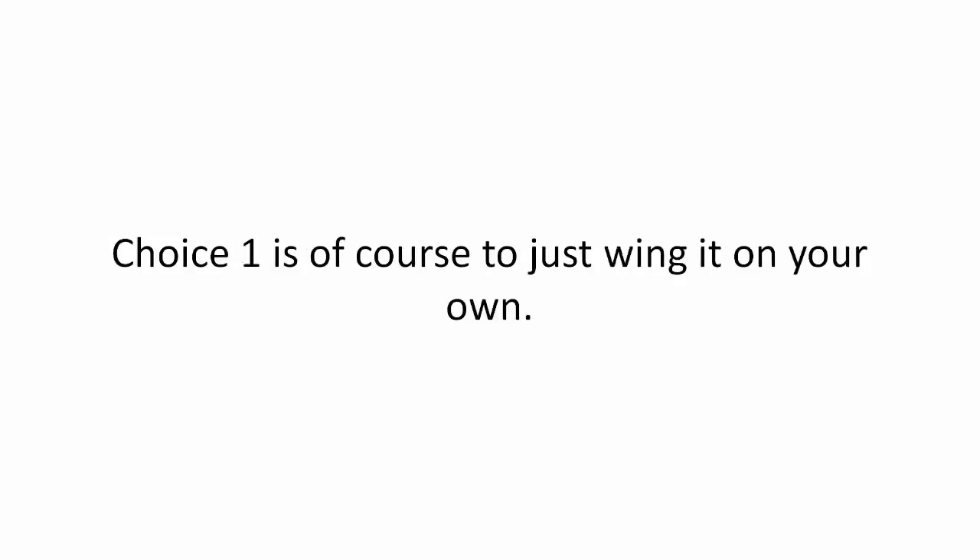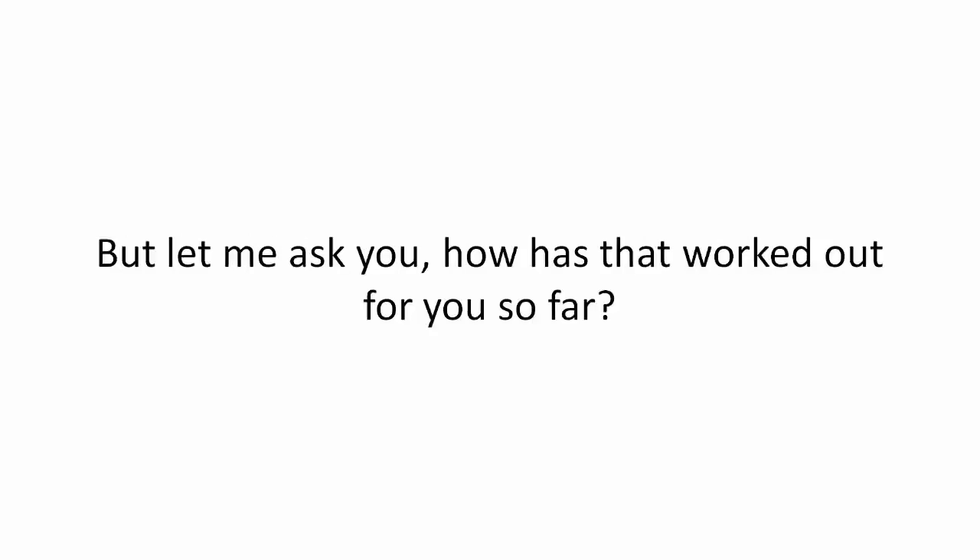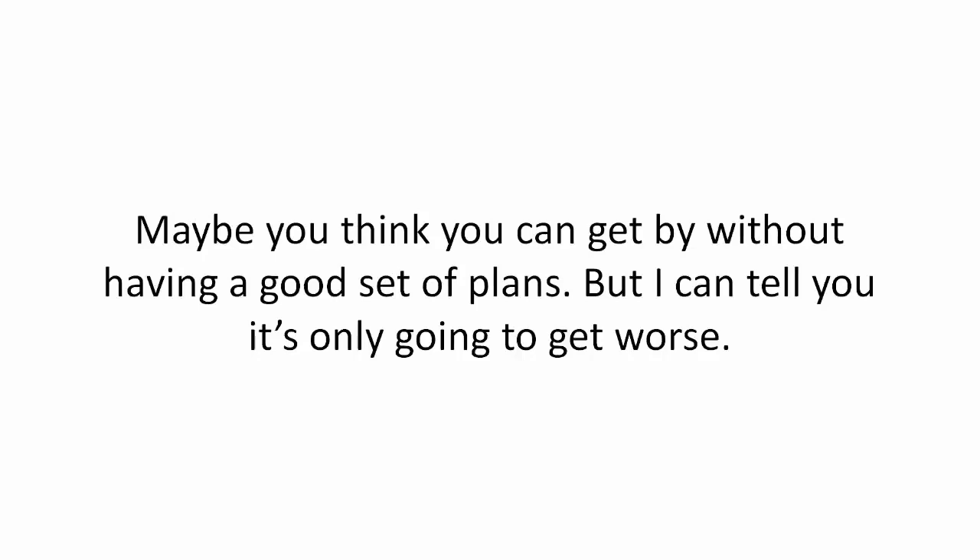Choice one is of course just wing it on your own, but let me ask you — how has that worked out for you so far? Maybe you think you can get by without having a good set of plans, but I can tell you it's only going to get worse.